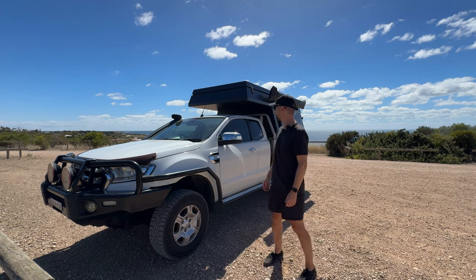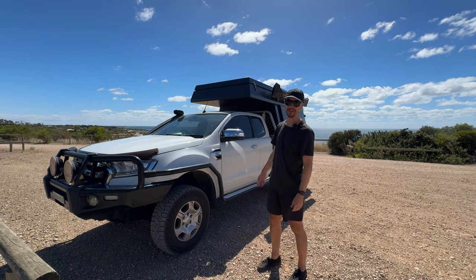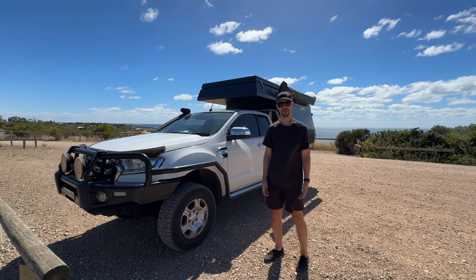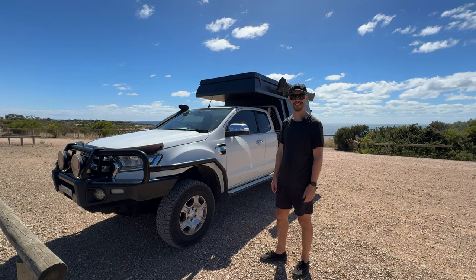Hello and welcome back to the channel. We are currently traveling around Australia in our ute and new slide-on camper. In this video I'm going to give you a walk-through of our new camper. It's a Tommy Camper and we're going to give you the details, show you the outside, the inside — let's get into the video.